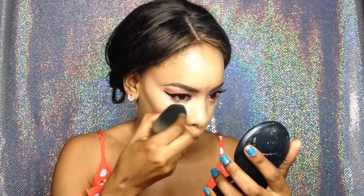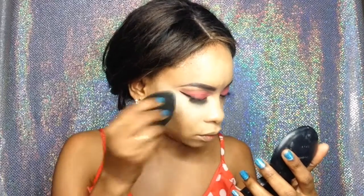You guys know that I mix Sacha Buttercup with Sacha White to highlight — I find the Buttercup by itself is a bit too yellow for my under eye. Then I'm using the Sacha regular Buttercup to set the rest of my face.